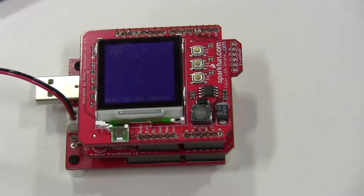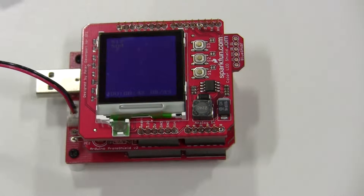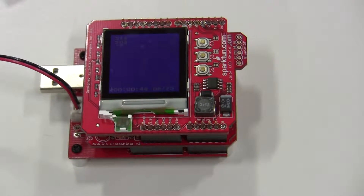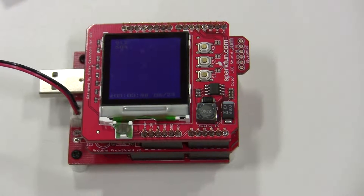What we have here is the Arduino microcontroller, which is actually issued by the Japanese magazine company Gaken, under the name Japanino.